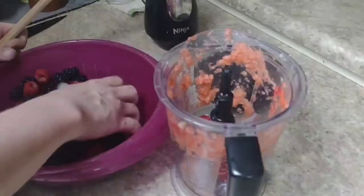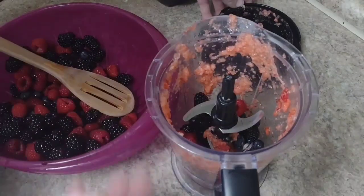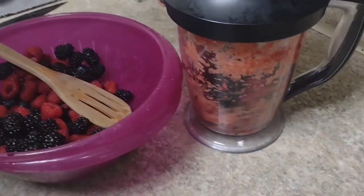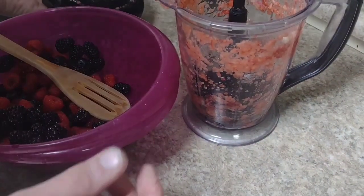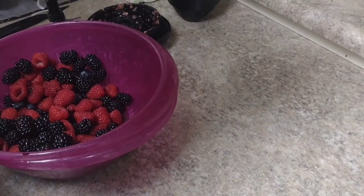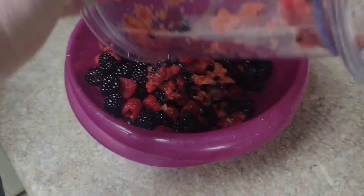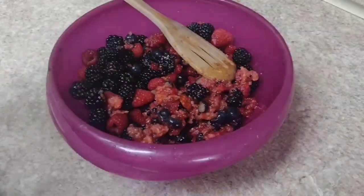I dumped the blended base into the pan that we're going to reduce it in. Now I'm just throwing in a small handful of the fresh mixed berries and blending those slightly — just to break them up and get some of their flavor going too. We'll scrape all this in together. That's our deliciousness.